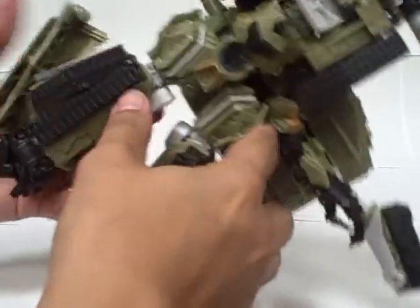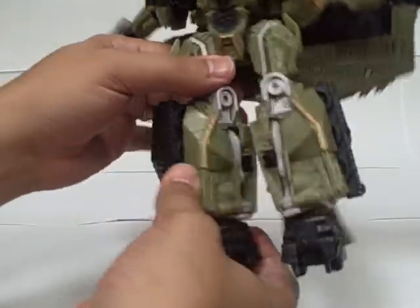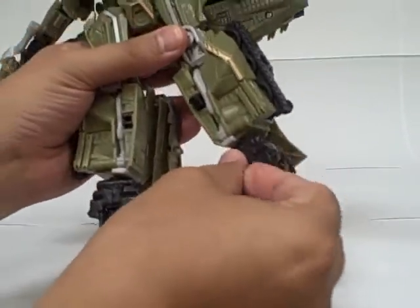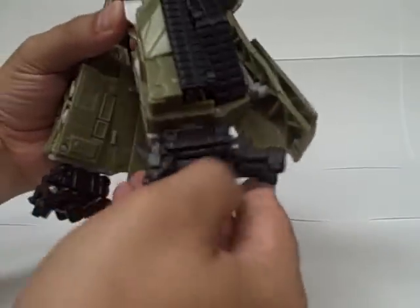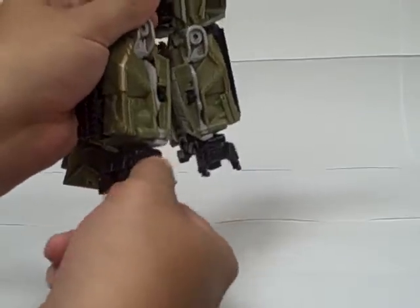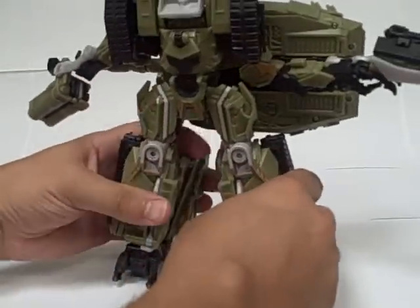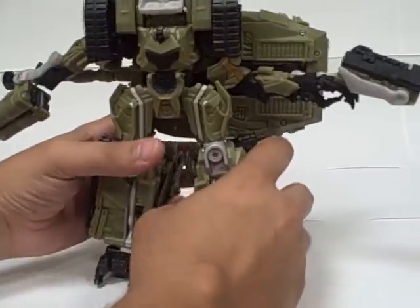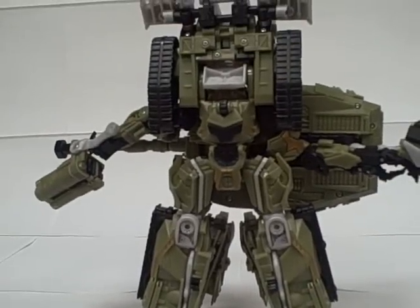If you want, rotate him out at the knees — this is the forward-facing position — and then open up his feet. He does have some ankle swivels to help position him. Flip out the front piece and flip out the back piece. And that is the transformation for the lower half of Brawl.